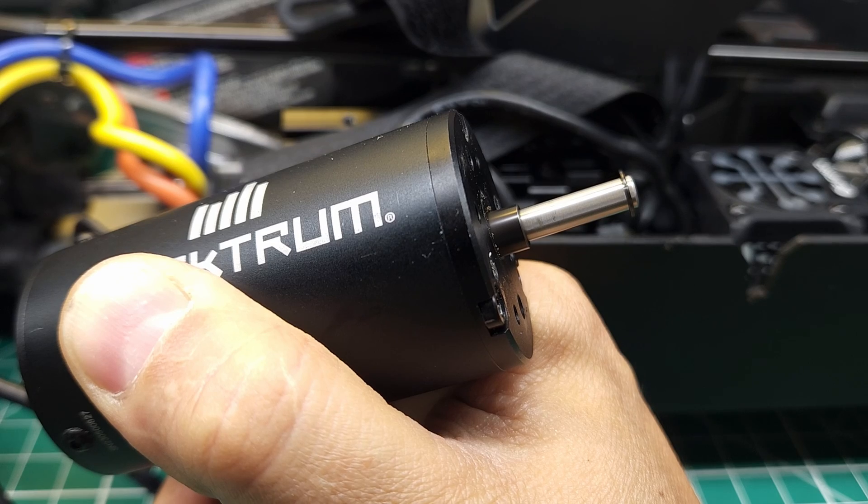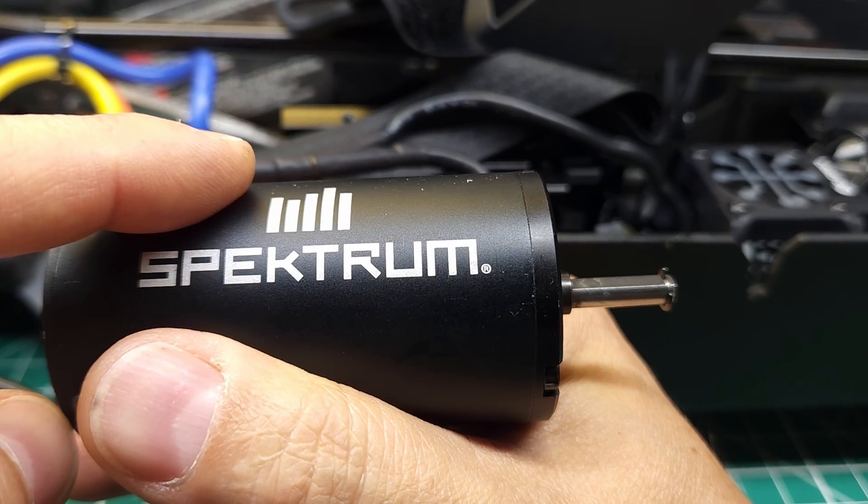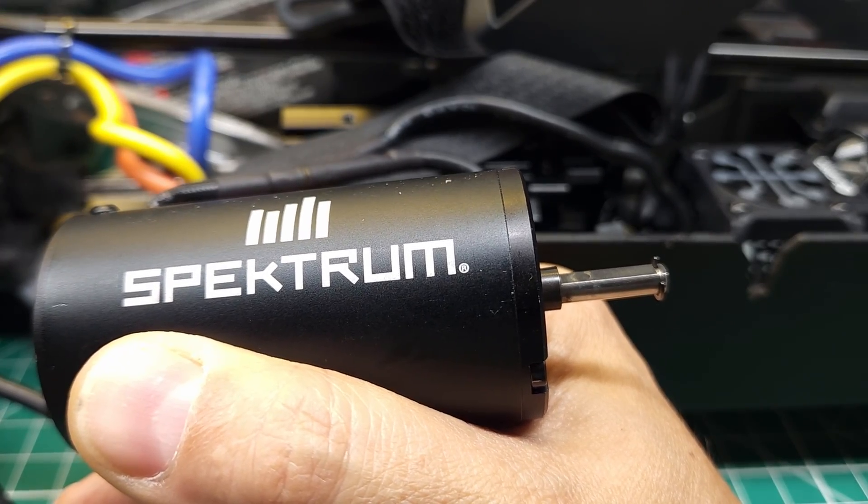It still feels like it's there. So that either means that this firmware update isn't going to fix the problem, or that part throttle inconsistency simply isn't related to the issue we were having.